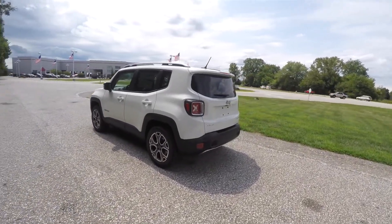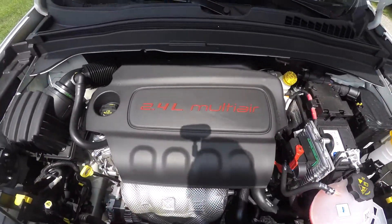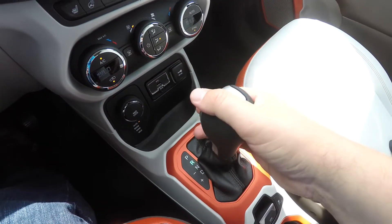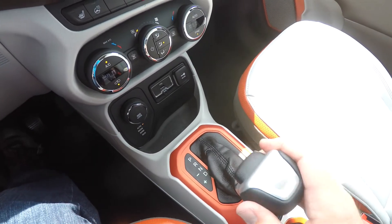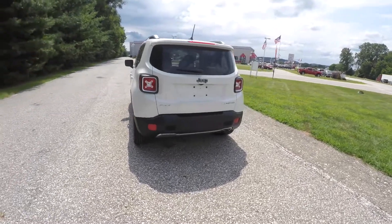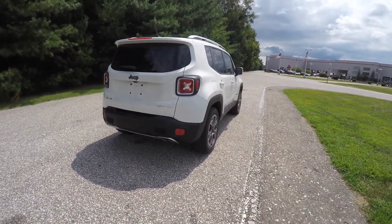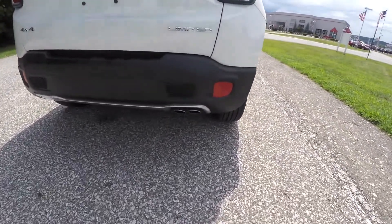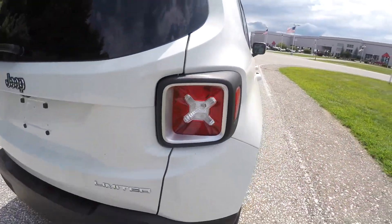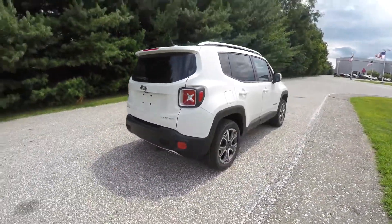It is four-wheel drive with a Jeep Active Drive four-wheel drive system and a Select-Trac controller. It is powered by a 2.4-liter MultiAir four-cylinder engine with the nine-speed 948TE AutoStick automatic transmission. This Limited has the ParkView backup camera, keyless enter-and-go smart key access system with remote start, and dual bright polished exhaust tips.